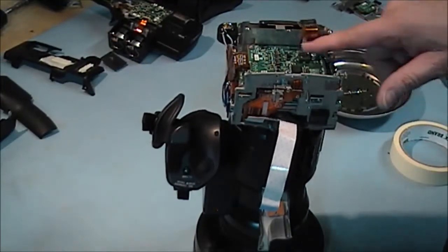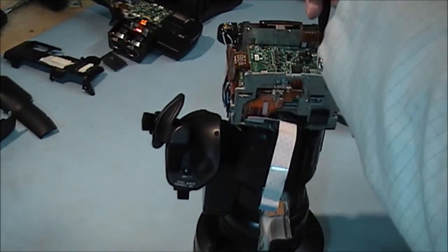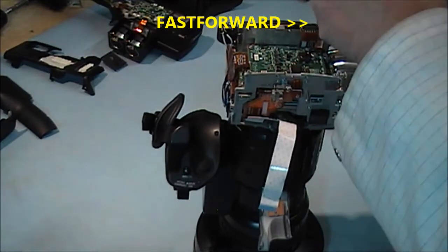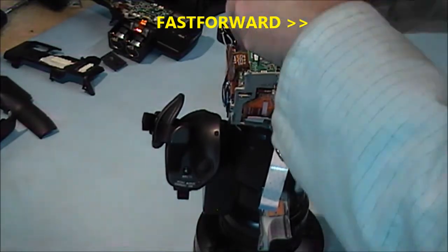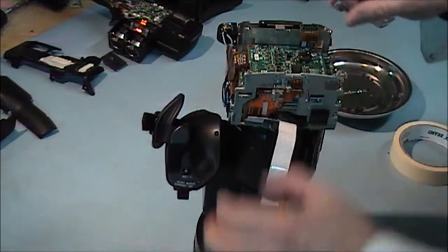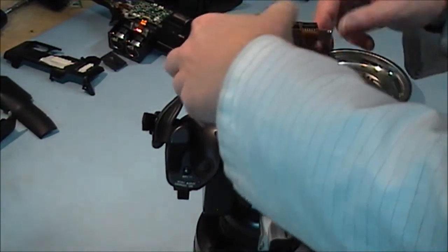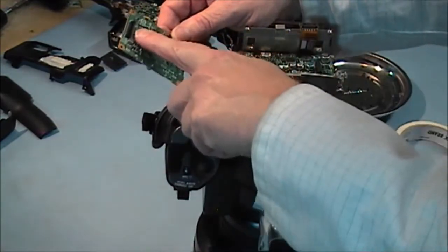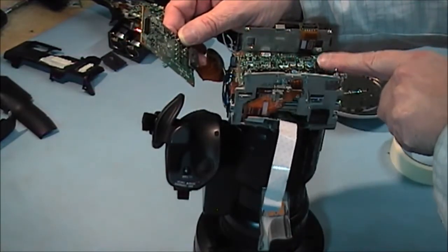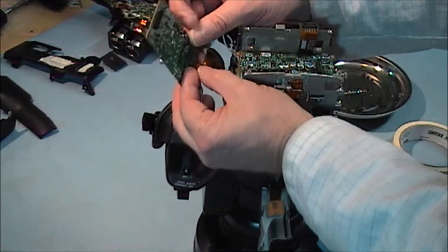The next thing I am taking out now is this top PCB. There are four screws holding it in — four silver ones. It should lift out. It plugs into the other board below — a connector here goes into this connector here. And now we have this cable here that just slides off as well.